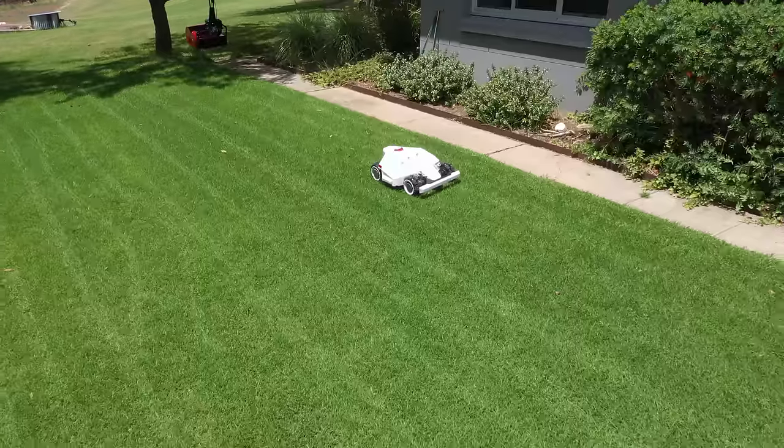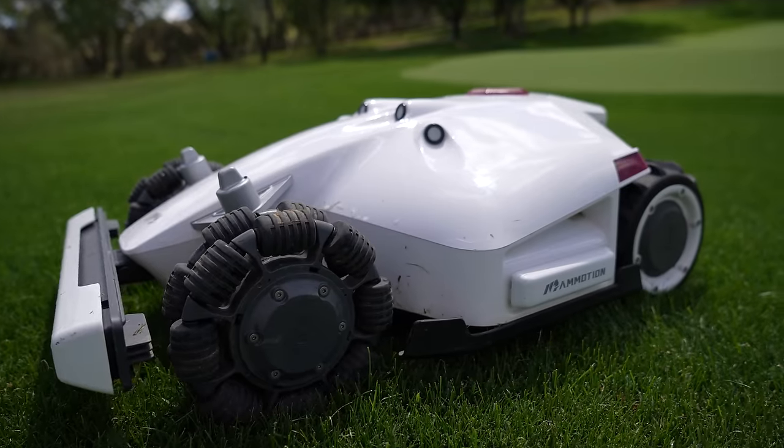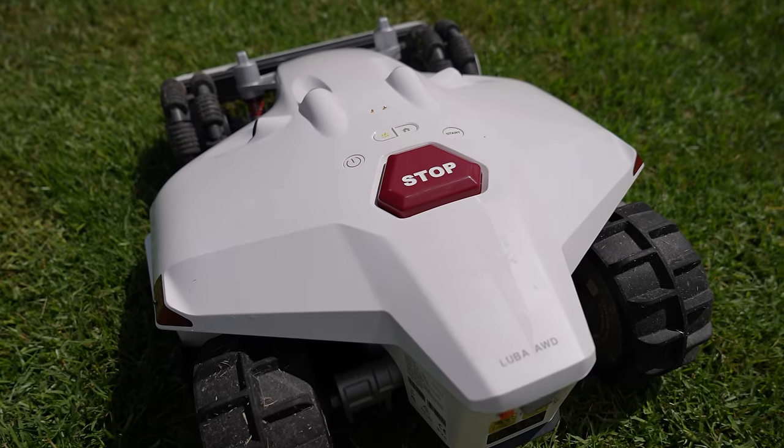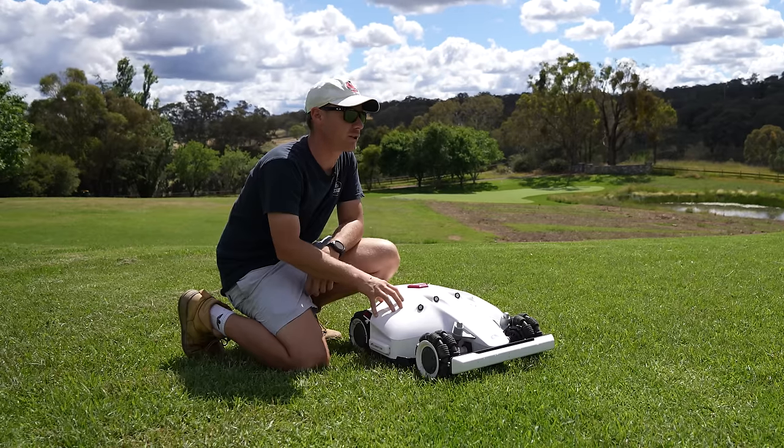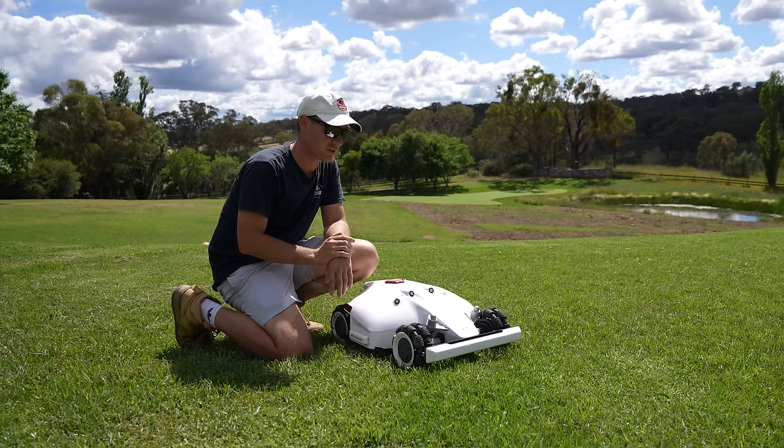So today we're doing something a little bit different. We're going to be shooting a video with this Luba mower from Mammotion. I've had this for about 30 days, about a month, and honestly I'm loving it so far. I'm going to show you guys how I've been using it, what I think of it — a little bit of a review to show you guys how this mower works.